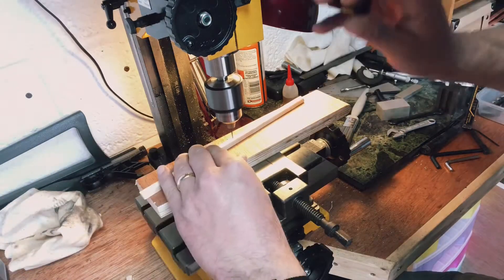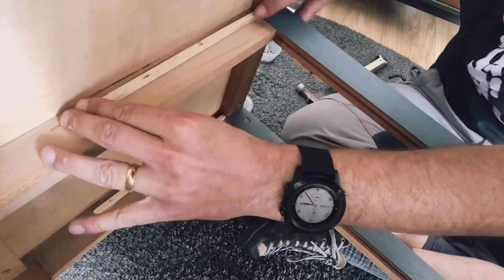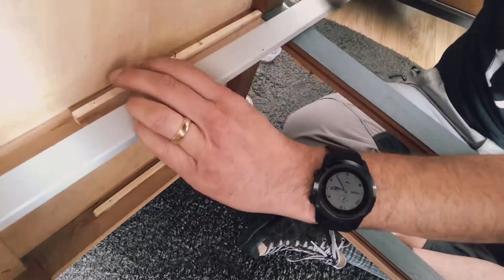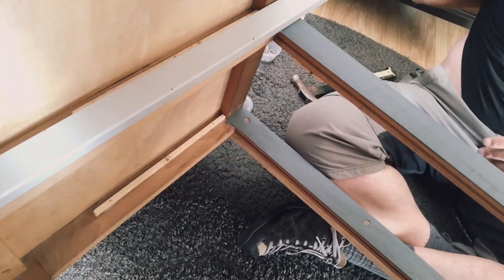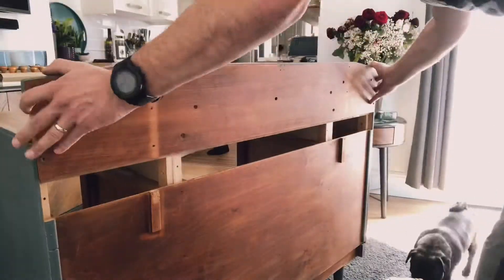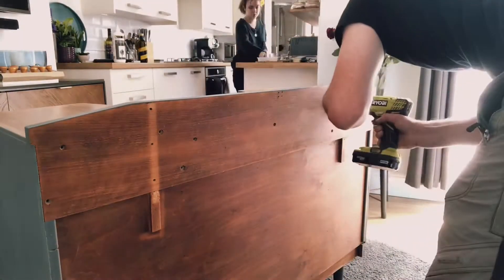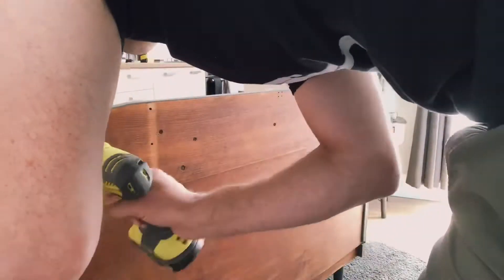Some of the drawers didn't have runners — they'd fallen out. So this is Hubs taking over for a minute to make and install new drawer runners, just to keep the drawers straight as they go in and out. Pretty low-tech solution. And here's Hubs putting the back back on that we took off earlier to make the sanding a bit easier — definitely made a big difference to getting into those nooks and crannies at the back.